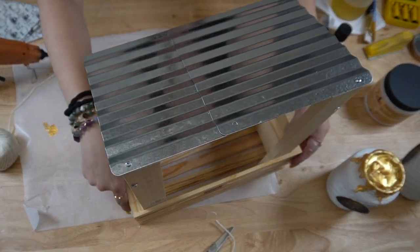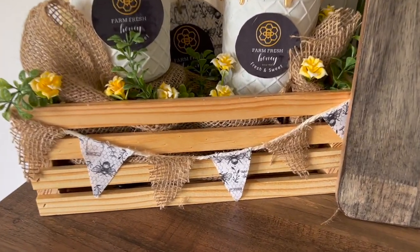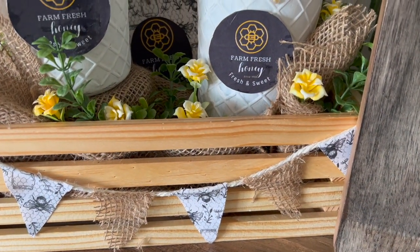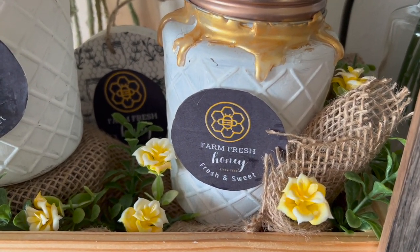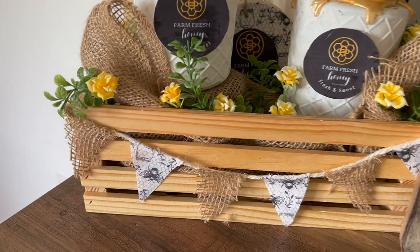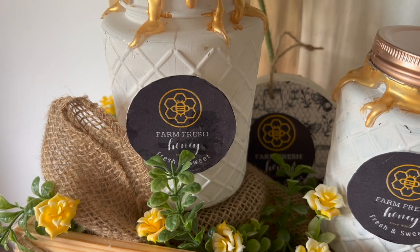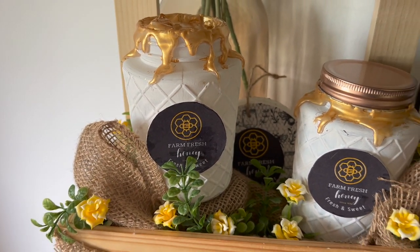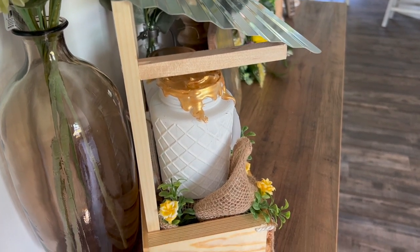That was it for the honey stand — I feel like it was well worth the price. Look how absolutely gorgeous this turned out. I do think this is my favorite DIY from today's video. As always, let me know in the comments what you think of this project and which project is your favorite.